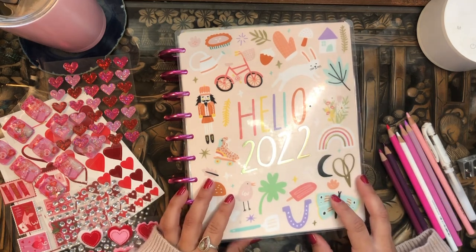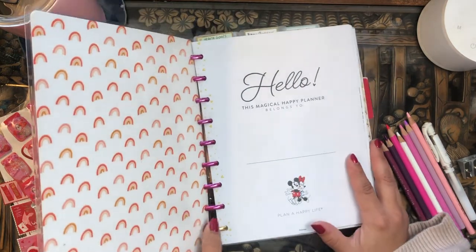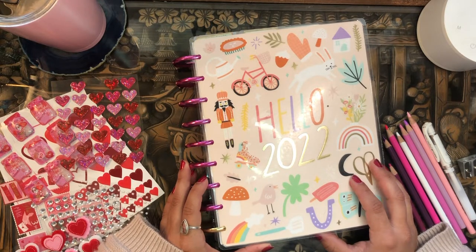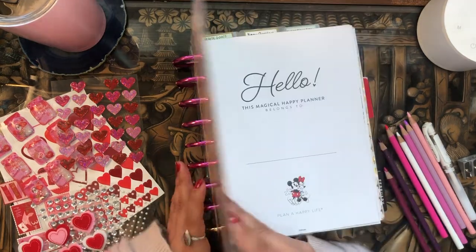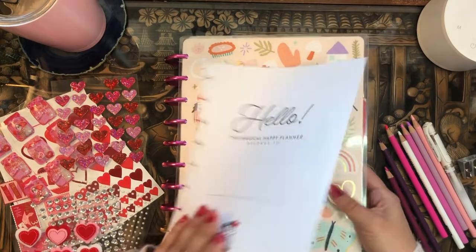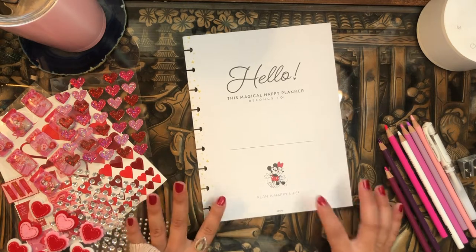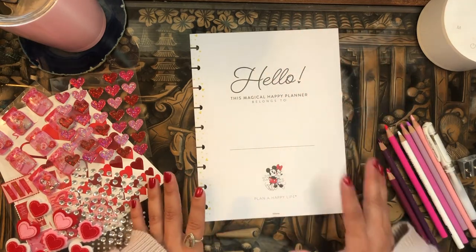Good morning, welcome back to the channel! I'm here to decorate the cover page in my beautiful mega happy planner, my Franken planner. I always go all out with my cover pages and I like to make them seasonal. Because it's February and I absolutely love Valentine's Day, I thought it would be really cute to make a Valentine's Day themed cover page. I grabbed one of these cover pages from a Mickey and Minnie undated vertical classic planner — I picked it because I was inspired by Mickey and Minnie smoochin at the bottom, and it's relatively neutral outside of that.